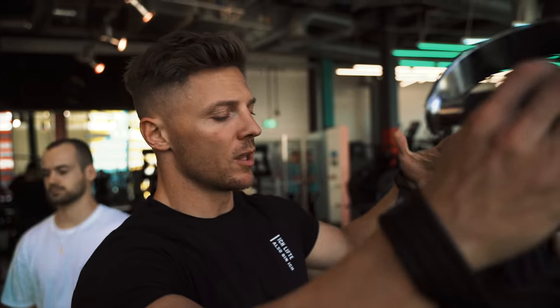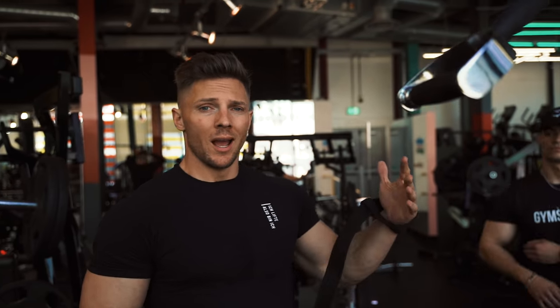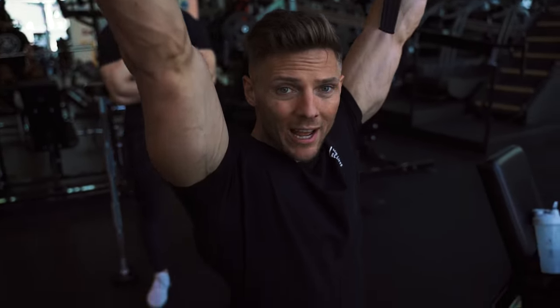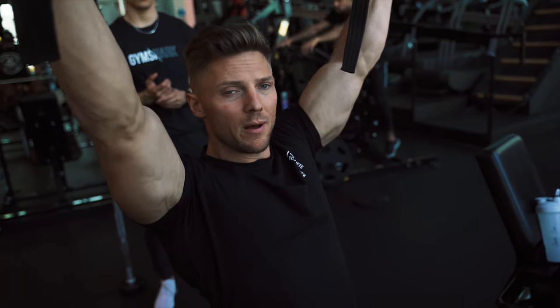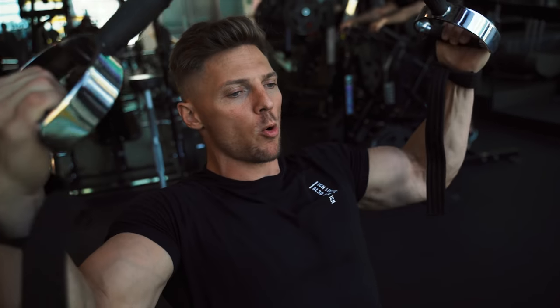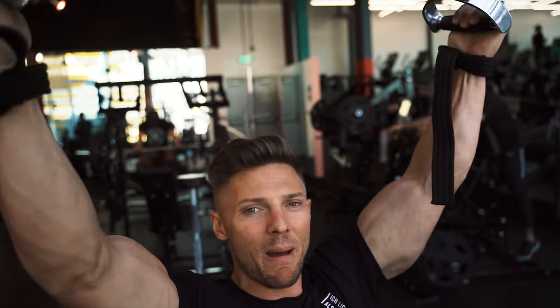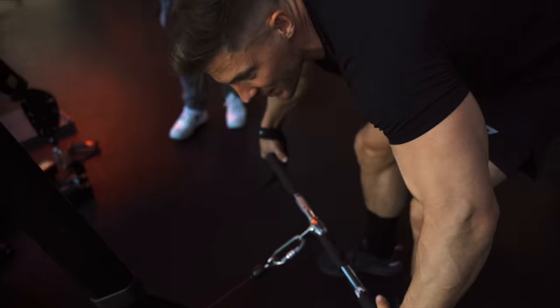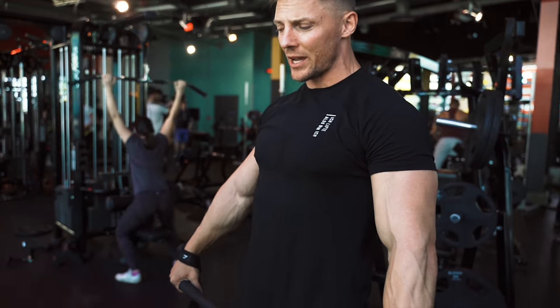Next superset for back: we've got a one-and-a-quarter rep lat pulldown - basically a lat pulldown pump. You want to go all the way down, contract the scapula, pull down, come up a quarter, squeeze again, and back up. We have 12, 10, 8. We're supersetting that with something a little different than you've probably ever done.